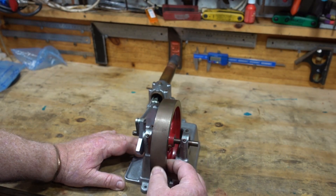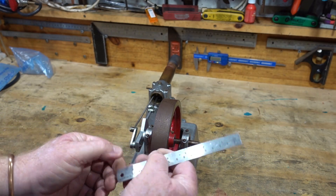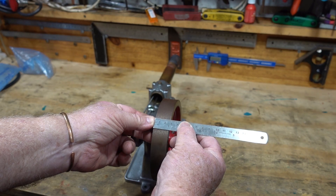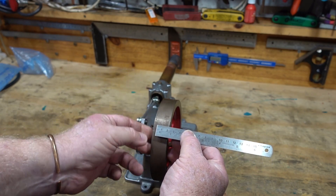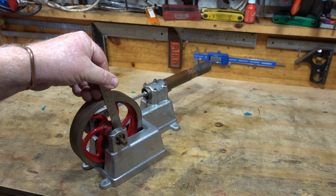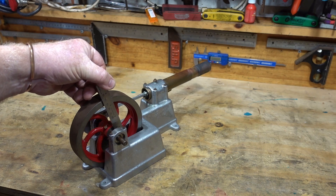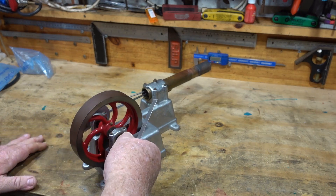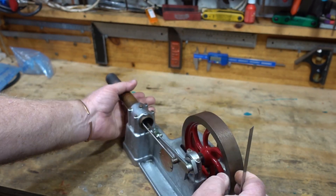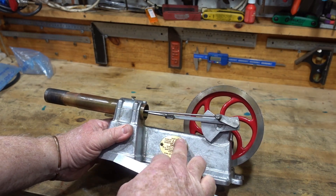A bit rusty, but that's going to come up nicely. It's one inch wide — two and a half centimetres, 25 mils. That is one hefty flywheel — about five and a half, maybe five and three quarter inch.